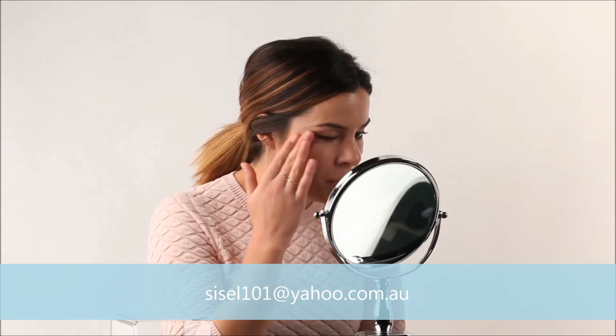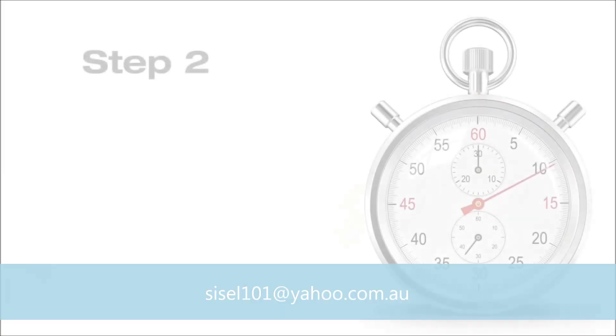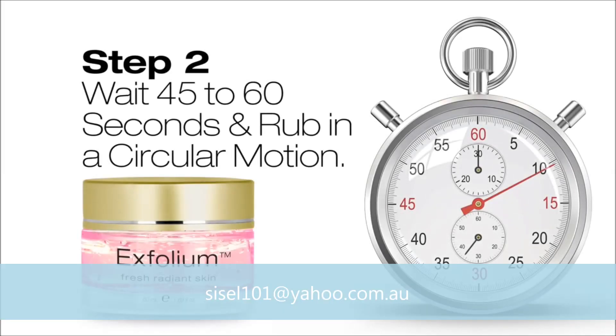It's pretty interesting. It's a little bit cold when you first put it on, but it feels good. This feels really nice. The texture has changed.